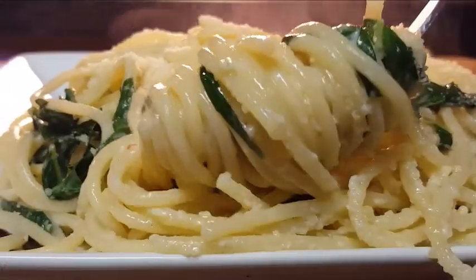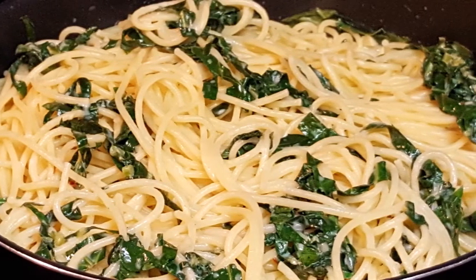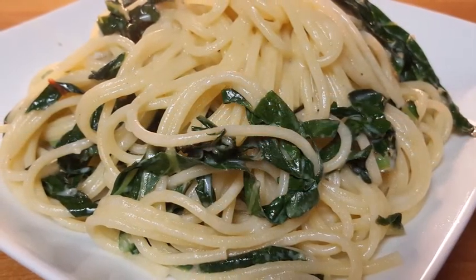Plate it up, hit it with a little bit more lemon and a shot of extra virgin olive oil, some parmesan cheese or pecorino romano, and serve it up. Great pasta dish — collard greens pairs really nicely with this pasta.